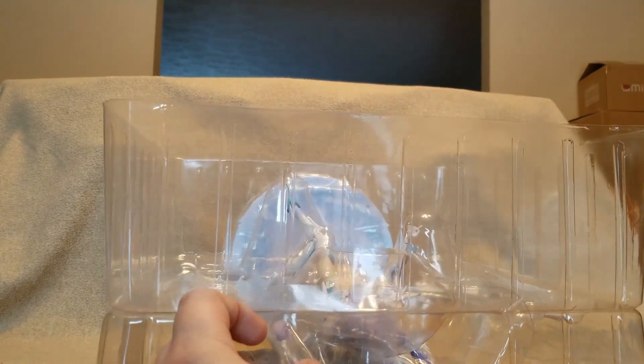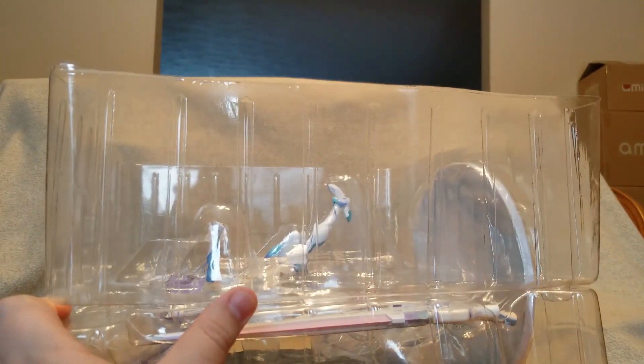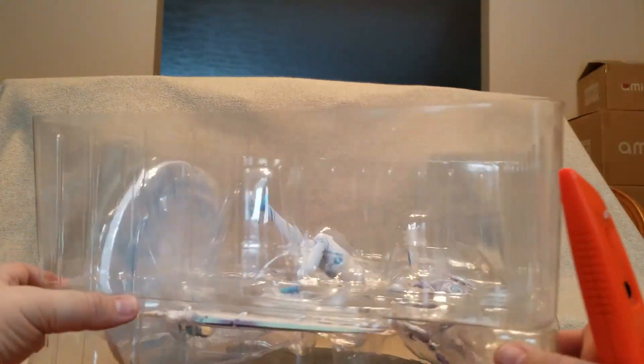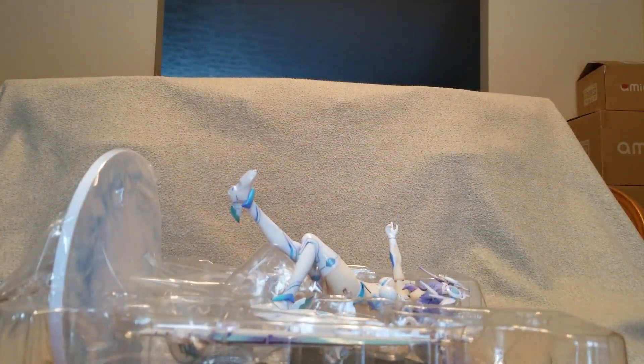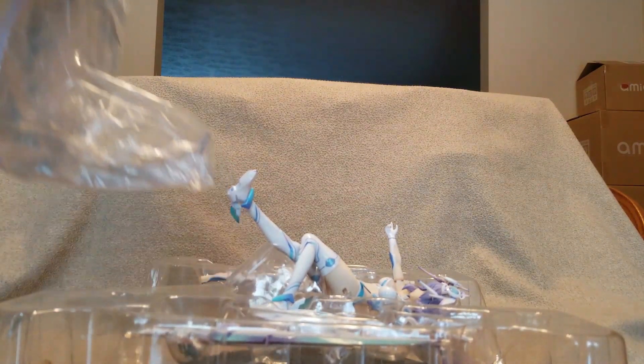Okay, the blister is open. Let's look at her base — she has a big giant base, which kind of figures with a big figure like her. I've read on Fig Memo that when you have all of her weapons on, at her widest point she is 50 centimeters, which is almost 20 inches.